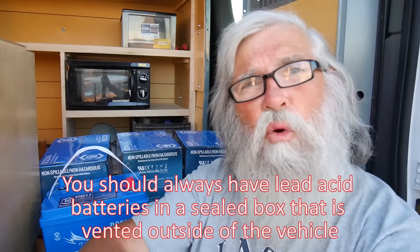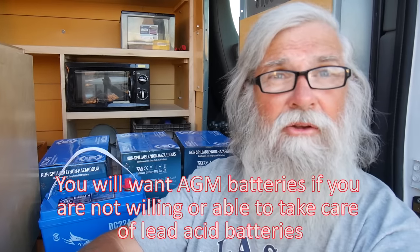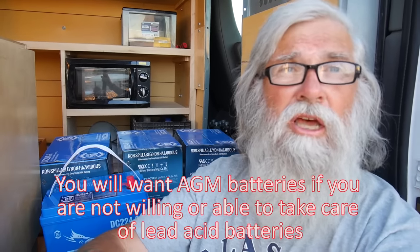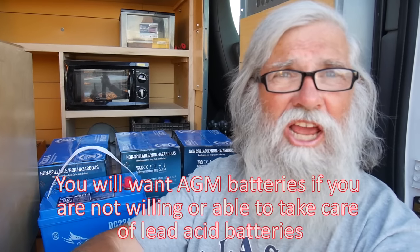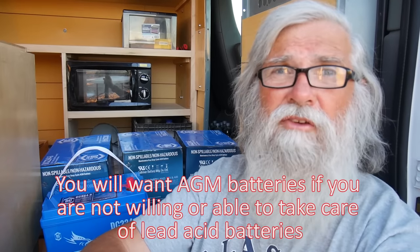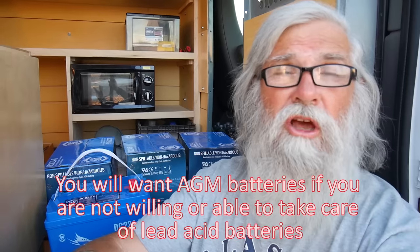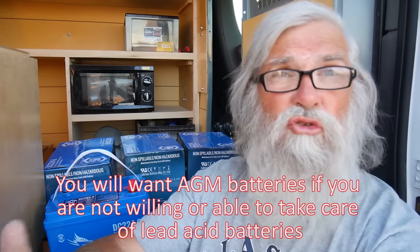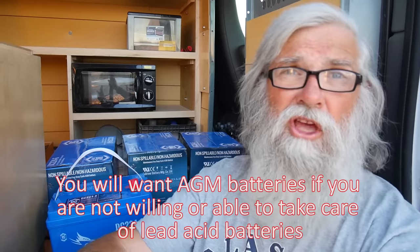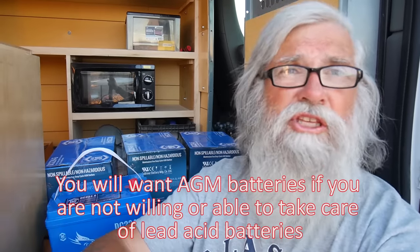There's one really important consideration before you buy batteries: will you take care of them? The simple truth is I did not take care of my golf carts. I didn't put water in them, didn't check them, so they died an early death. Five years on golf carts is not a long life — Trojans can last ten years if you treat them well. I did not, and I only got five years. They're expensive, so I replaced them with AGMs.